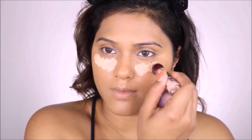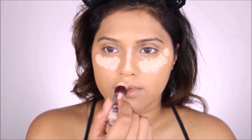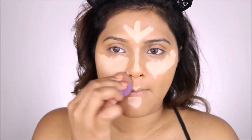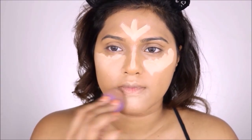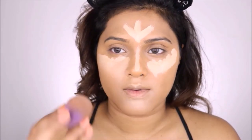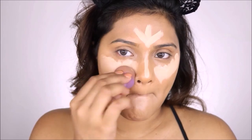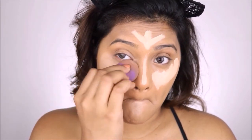Moving on to my highlighter, I'm going to use my Maybelline Age Rewind highlighter in shade Medium, and I'm going to apply that all over my highlighted zones — underneath my eyes, on the bridge of my nose, my forehead, a little bit on my chin, and my cupid's bow. Using the same beauty blender I'm going to blend all that into my skin.